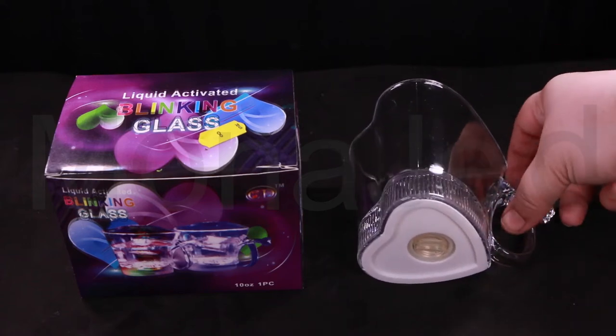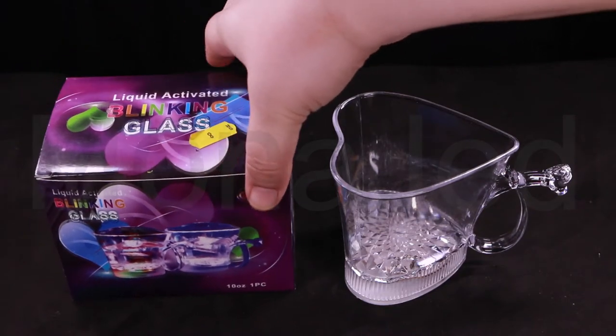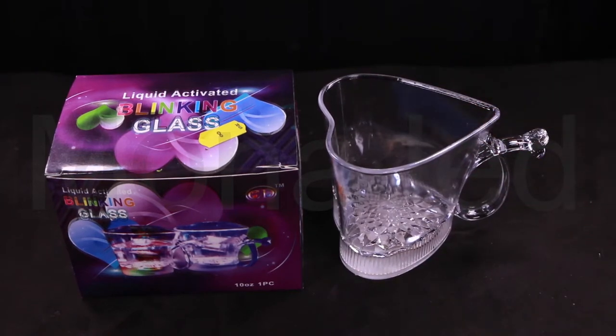Please do not put this lighted glass in the dishwasher — it is not dishwasher safe. Just gently hand wash only and keep moisture away from the base to avoid contact with batteries. Do not put hot liquids in this glass; it's not meant for that as well.